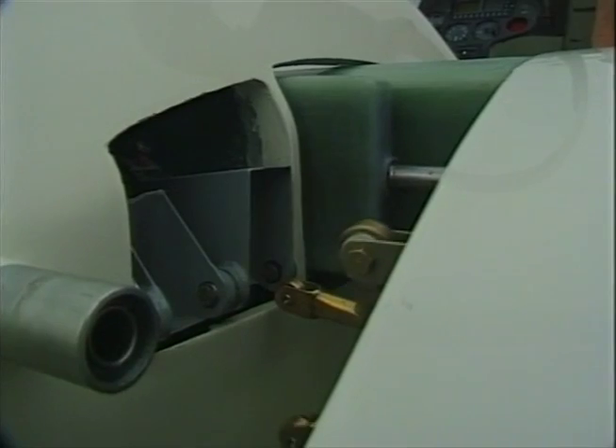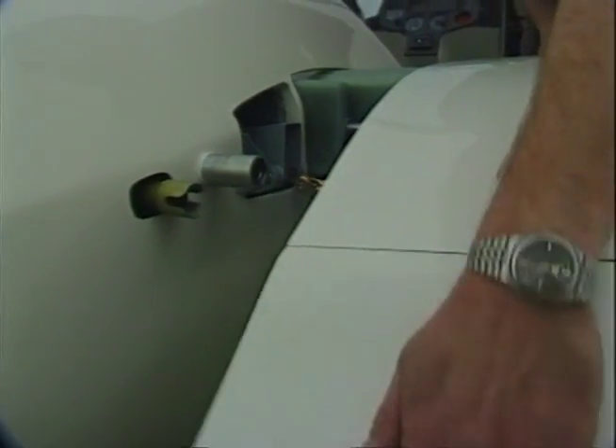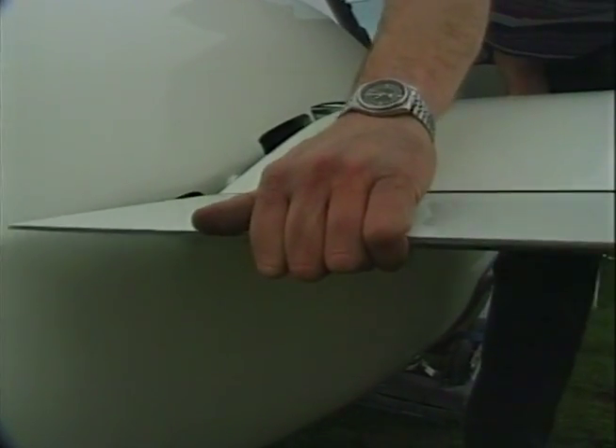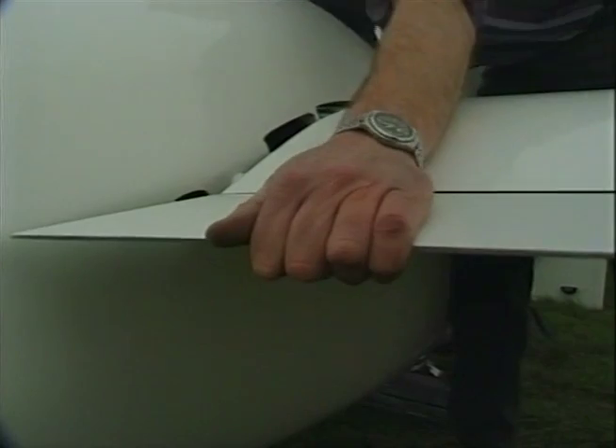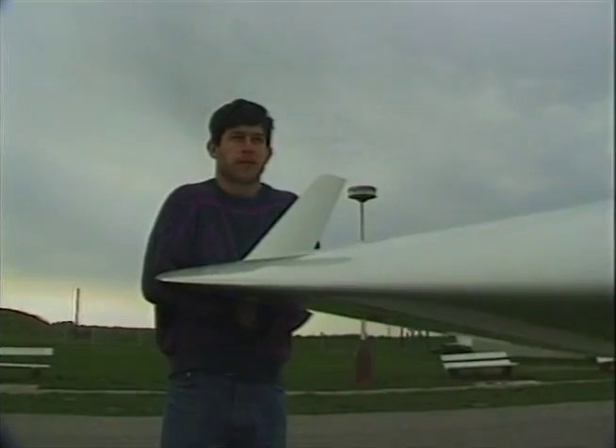Now rig the starboard wing carefully. Again, move the flaps up by hand. Notice once again the position of the bell cranks and levers. The helper lightly pushes the wing so that the wing fits into the fuselage.